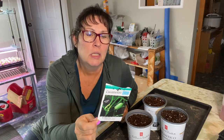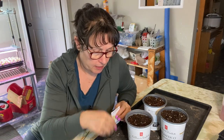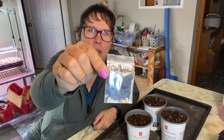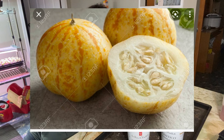Cucamelons require a quite warm environment to get going according to the instructions. They have a lot of different names such as the mouse melon, the Mexican gherkin, and the Mexican watermelon — and they do kind of resemble a tiny little watermelon. They're said to have a cucumber-lime flavor which sounds good. I think these would be really great just to snack on or to have in salads, as well as the lemon cucumber which obviously must have a lemon flavor. The yellow apple cucumber, which I got from a seed exchange from a gardening friend in Ontario, seems quite similar to the lemon.